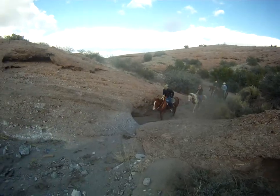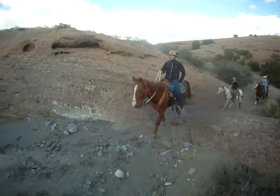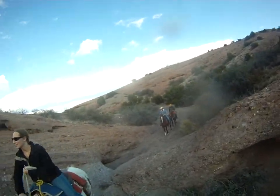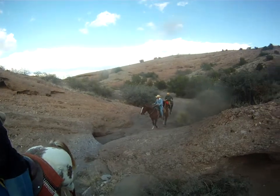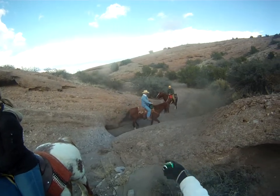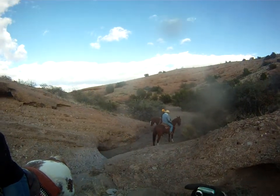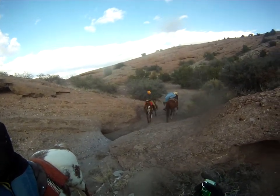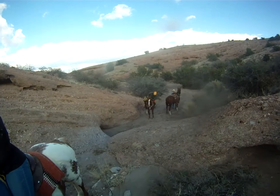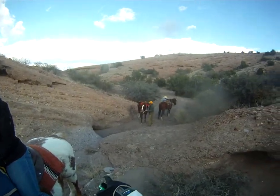Lean forward. There you go. And there's no shame in getting off and leading the horse up. Don't let him come up this way — more gravity, better do its thing soon. I led mine up. There's no shame in it. If you doubt their ability to do it, lead them up. Because when this goes bad, it goes bad.